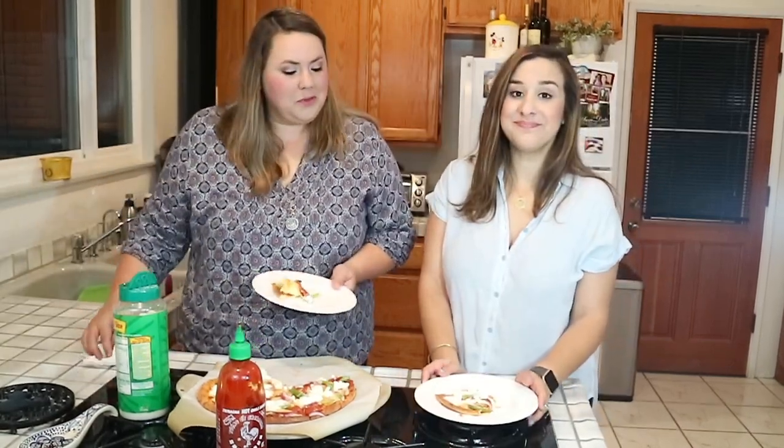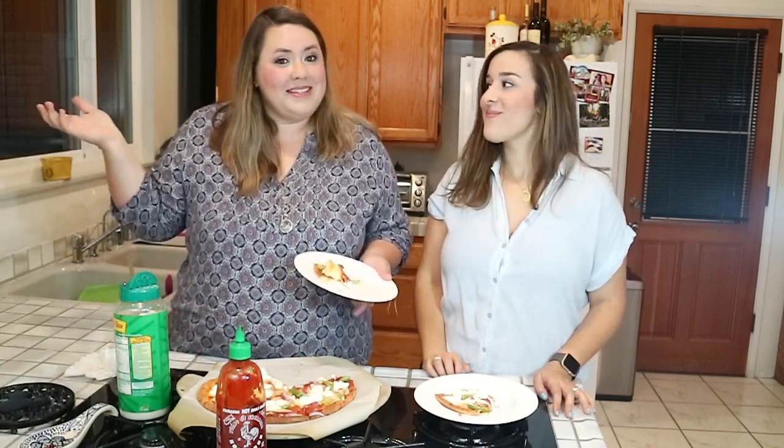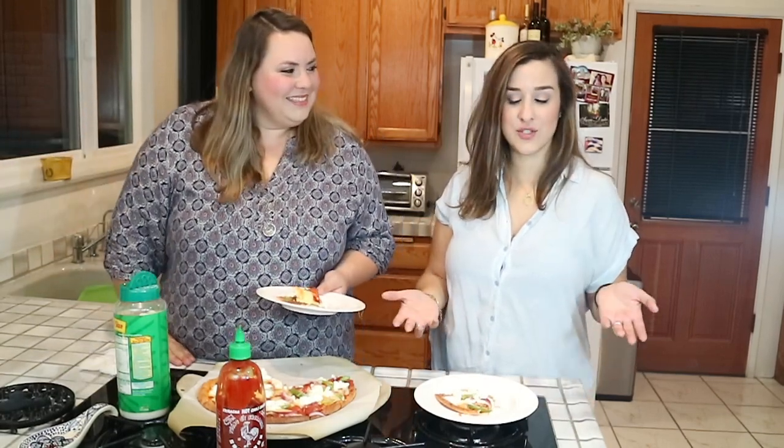Alright guys, we're gonna go finish enjoying our meal. Thanks so much for watching our video. If you liked it, go ahead and give it a thumbs up down below. Comment if you want to see some other cooking recipe videos. Like this video and subscribe — let us know what you think. Bye guys!